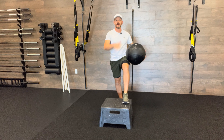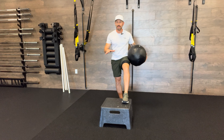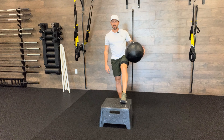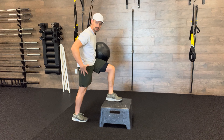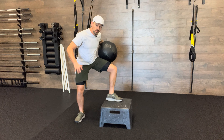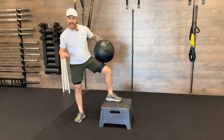Medicine ball front-foot-elevated contralateral chop. With this position I'm working a ton of stability throughout my entire body — one foot up and flat on the box. Your back foot, try to have it pointing straight so that we're getting as much stability from the hips as possible, instead of being diagonal where you are more stable but in a position you're already good at.